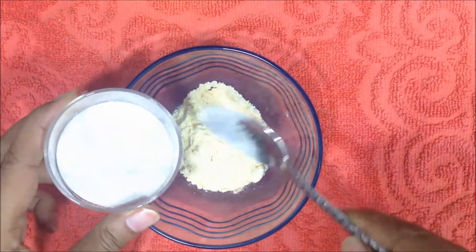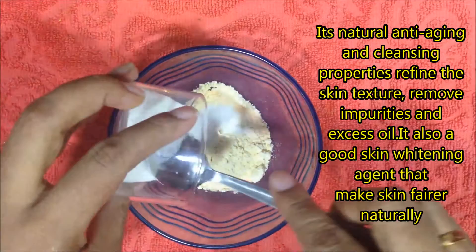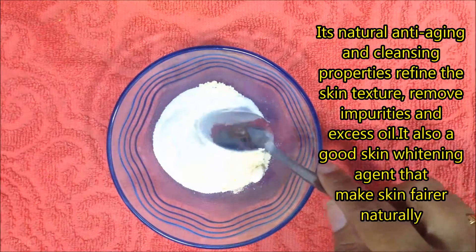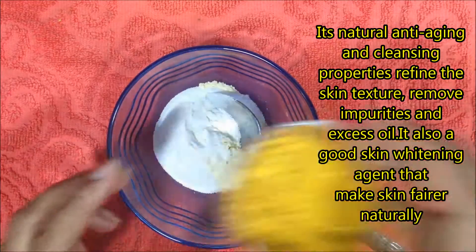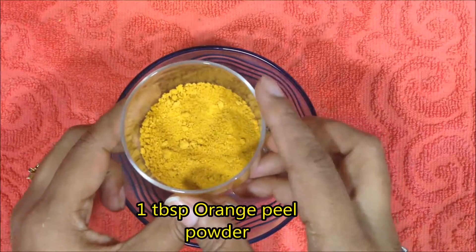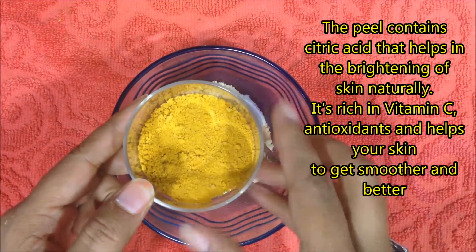Take 1 tablespoon of rice flour. Its natural anti-aging and cleansing properties refine the skin texture, remove impurities and excess oil. It is also a good whitening agent that makes skin fairer naturally.